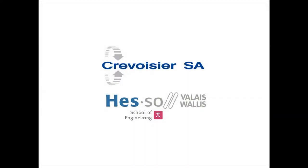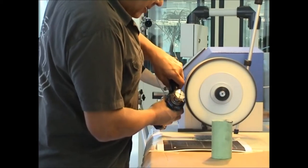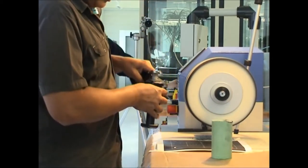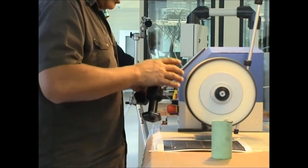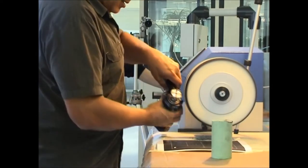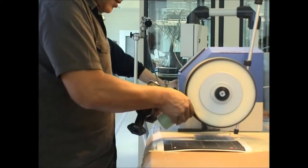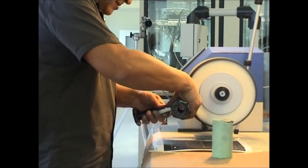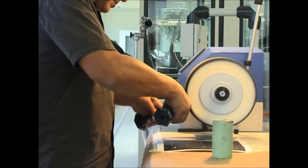Crevoisier SA Machine Factory and the School of Engineering have developed a rapid programming system for polishing robots called Polycaptor. Polishing is a traditional operation that requires expertise which is very difficult to imitate with automated systems. Conventional programming systems from the field of machine tools are ill-suited for this application. Polycaptor is based on the principle of robot programming by demonstration — the robot exactly replicates the movements shown by an artisan polisher on a sample piece.